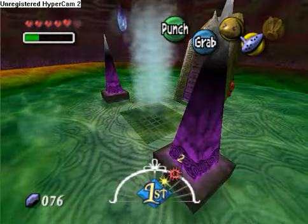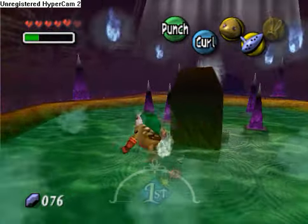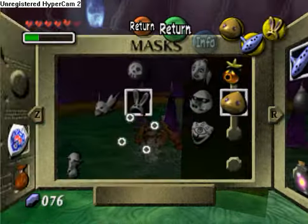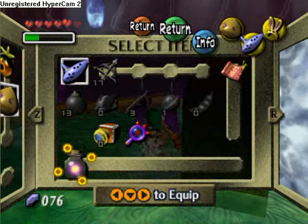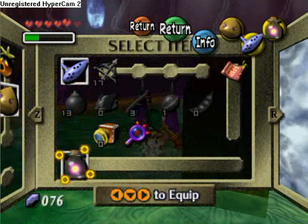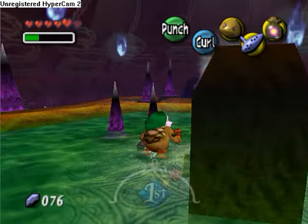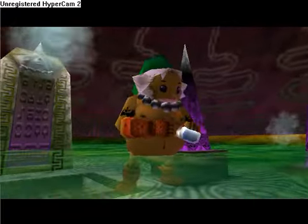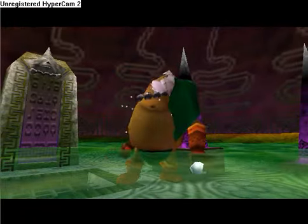So then all of a sudden, water pours out of nowhere. And then we get our bottle, which is containing a fairy — oh crap. Wrong button. So we have to empty our fairy. Bye-bye, fairy. At least we got a heart out of the deal.